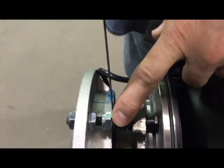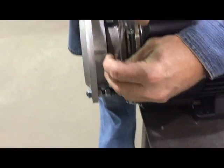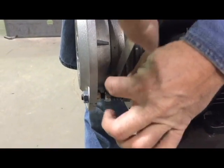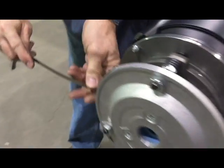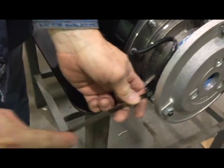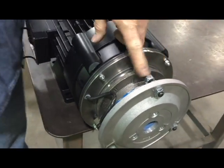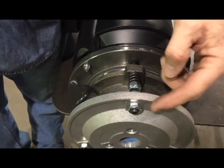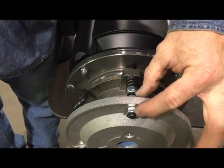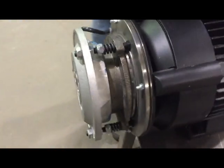We'll check it at all three points of these studs — there's one, two, and over here is the third. We'll adjust that between 20 and 30 thousandths. This can be adjusted by tightening and loosening these two jam nuts right here. And that's it.